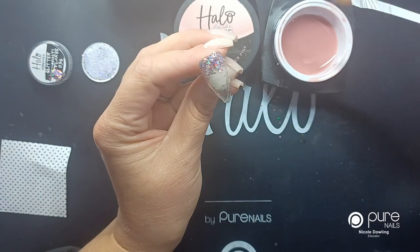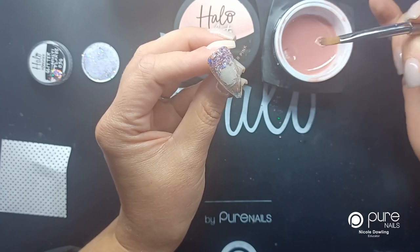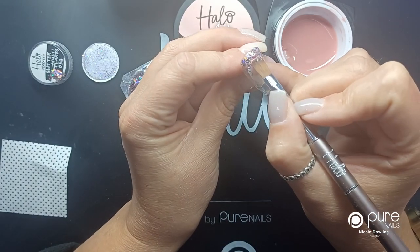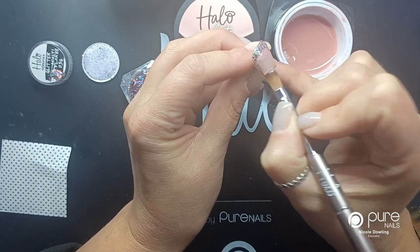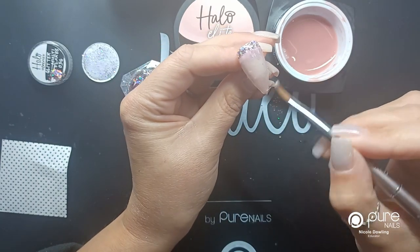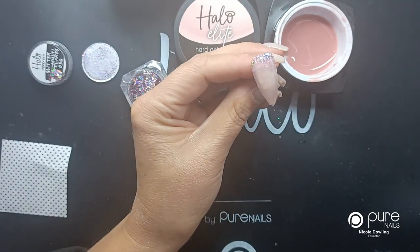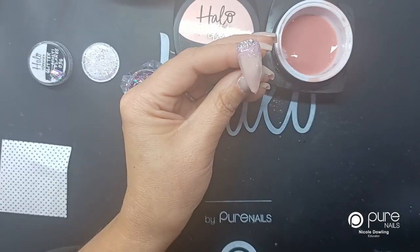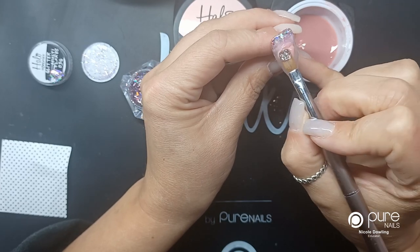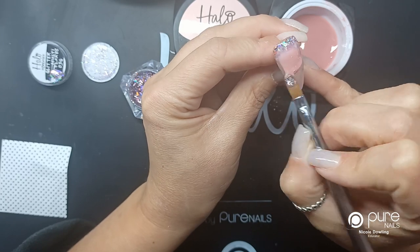Now I'm going to get my cover pink. I'm going to do my slick layer first, so I'm just picking up a little bit and I'm going to cover just slightly over the glitter, then just feather this up a tiny bit. Then I'm going to pop my pick-up builder layer on and bring it down the nail.